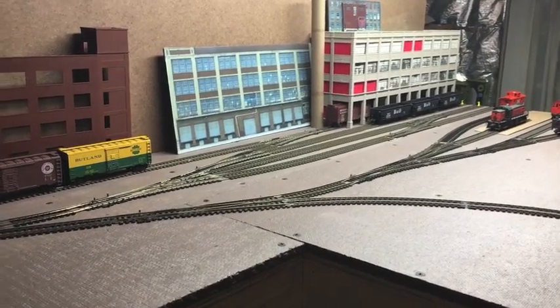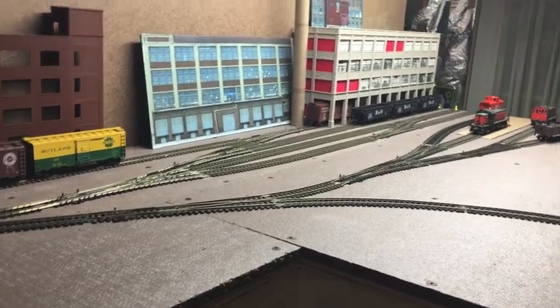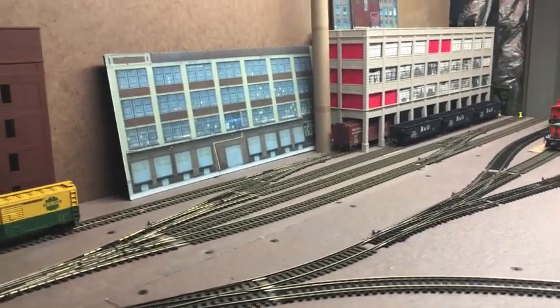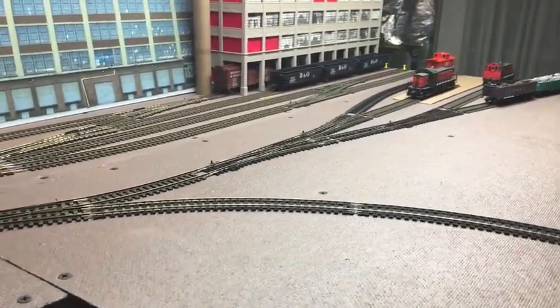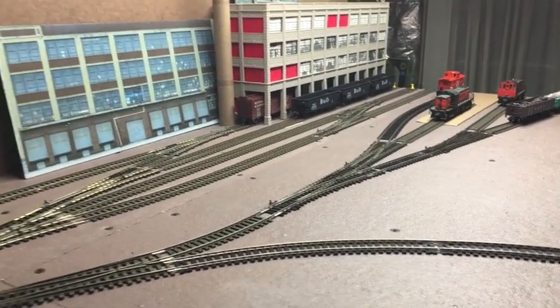Welcome back to the layout. It is Sunday, May 17th, around 11:30 PM, and I'm happy to say that phase two is complete. This is going to be the final installment of phase two and we're going to go over what I did.